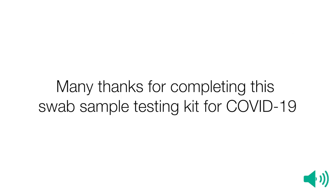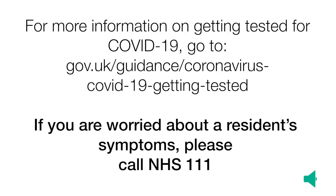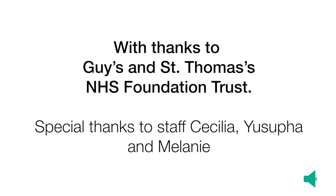Many thanks for completing this swab sample testing kit for COVID-19. For more information on getting tested for COVID-19, go to gov.uk/guidance/coronavirus-covid-19-getting-tested. If you are worried about a resident's symptoms, please call NHS 111. With thanks to Guy's and St Thomas's NHS Foundation Trust, and special thanks to staff Cecilia, Yusufa and Melanie. Public Health England — protecting and improving the nation's health.